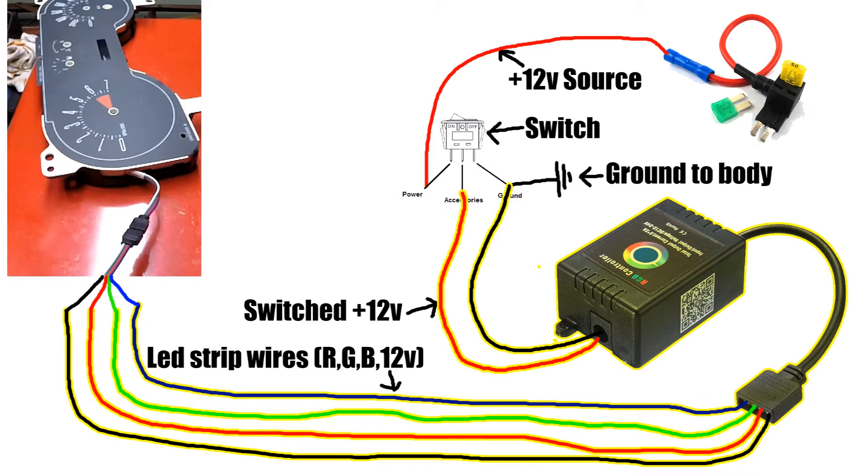Pay special attention to the polarity of the power and ground going to the Bluetooth box, otherwise it may not turn on. Then it's just a matter of running the signal wires from the Bluetooth box to the LED strip.